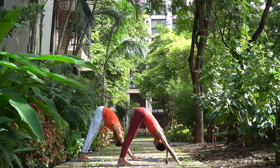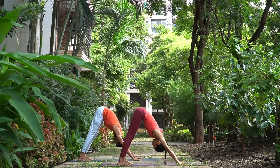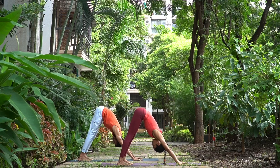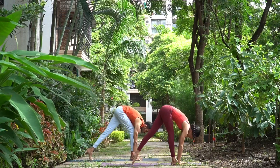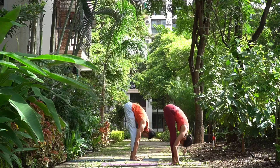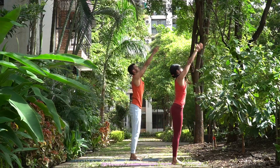One, two, three, four, and five. Sapta, walk forward in between your arms, head up, inhale. Ashtav, exhale, head down. Nava, inhale, come up, arms up.